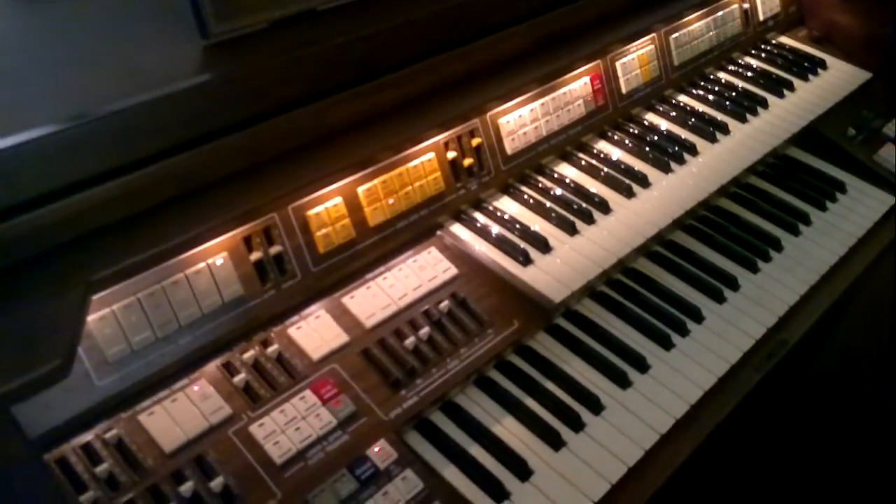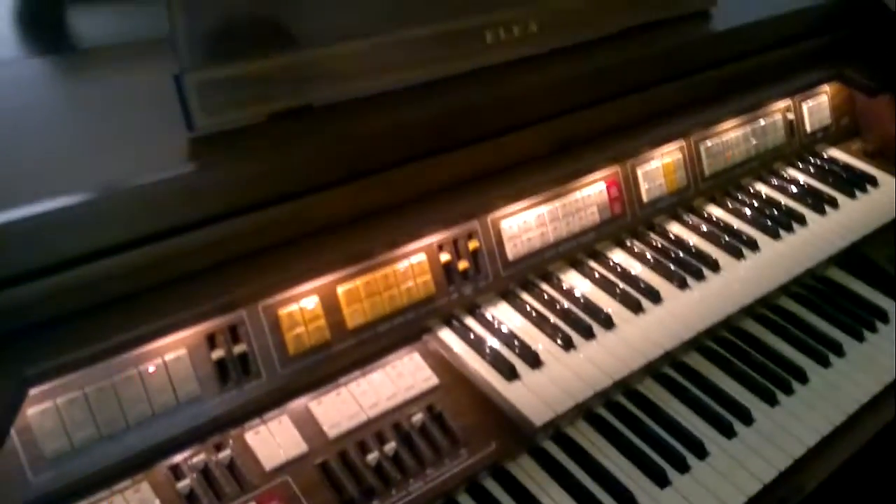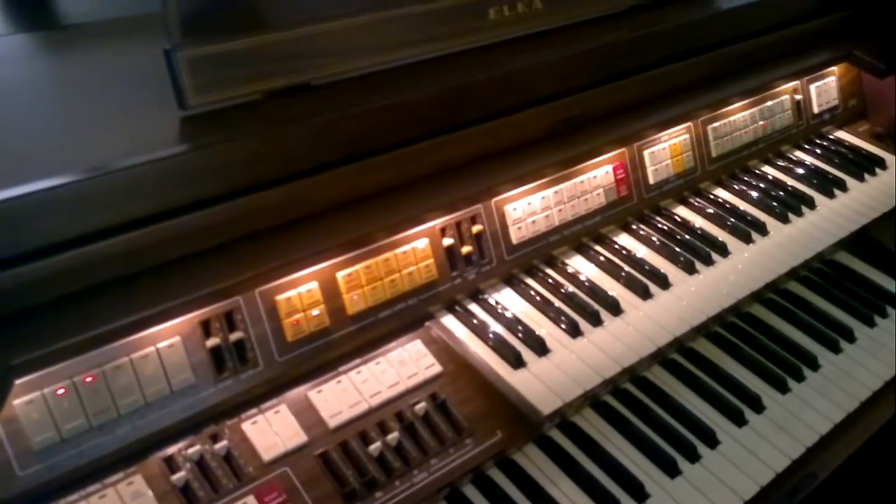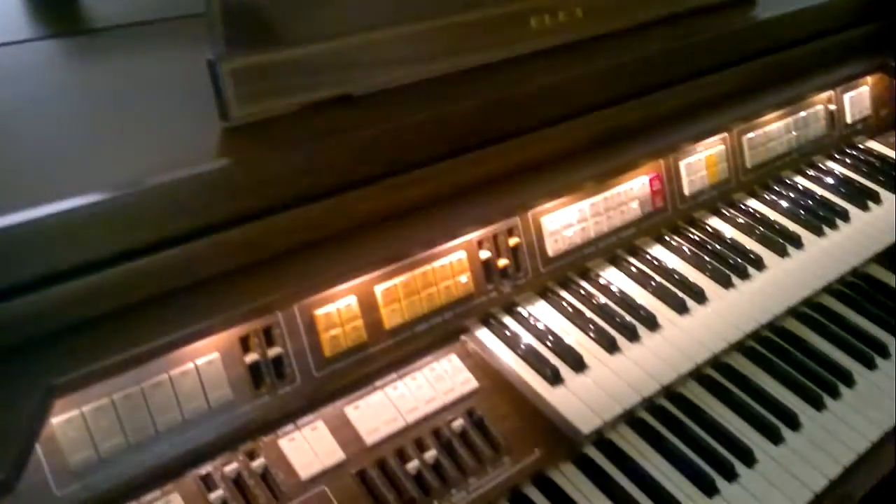It's got it written on it, this one. Here we go, this is an Elke EP12. We're just going to have a quick look at some of the brass sounds, because there are some nice brass sounds.